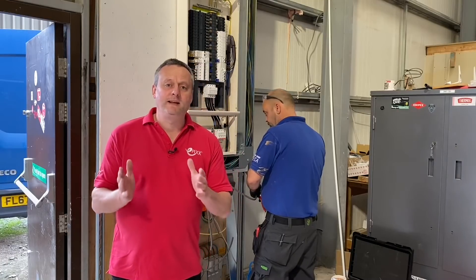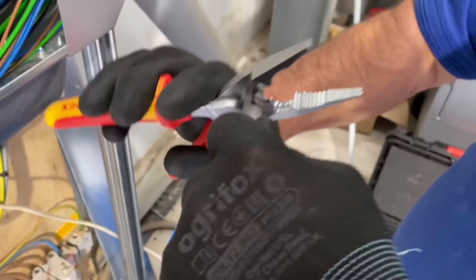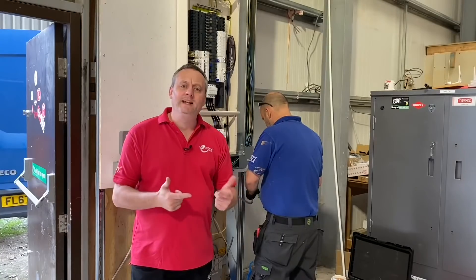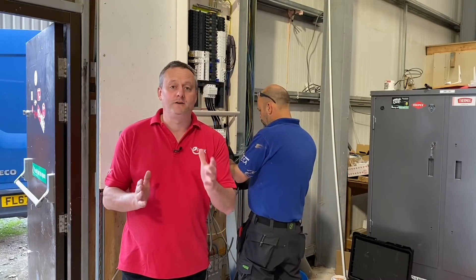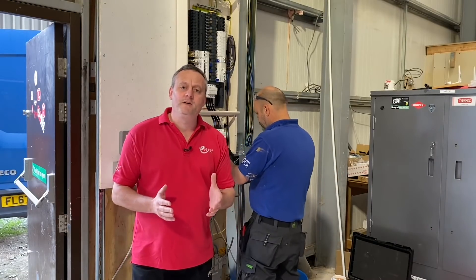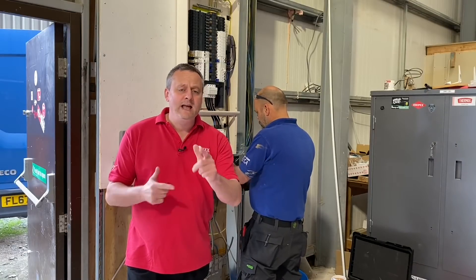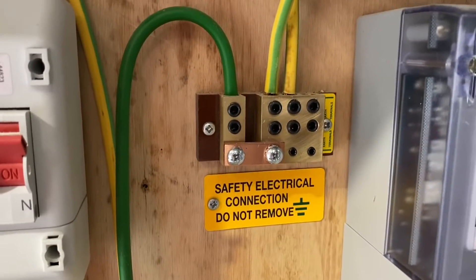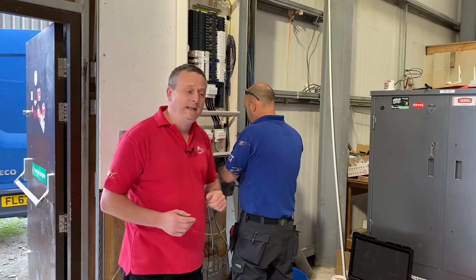While Ed from Pegasus Electrical is making those final connections to liven up our Schneider Acti9 distribution board, I thought I'd jump in and do the external earth fault loop impedance test of a three-phase supply. This might be something very useful for people doing AM2, AM2S, or AM2E, and Ed's got a slightly different MET main earthing terminal so we get a chance to have a look at that as well.